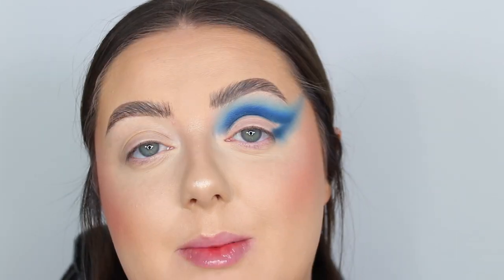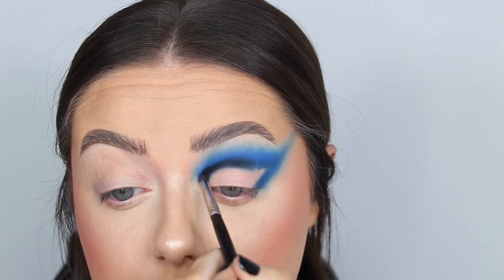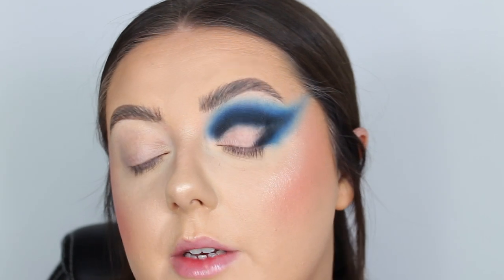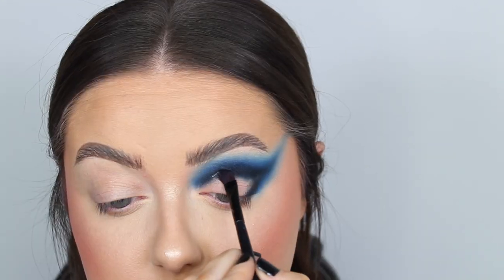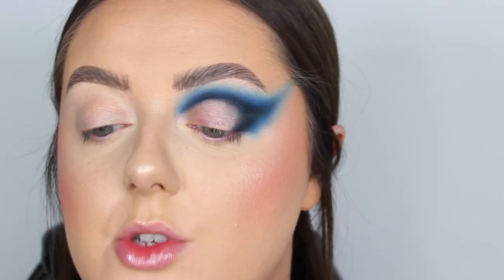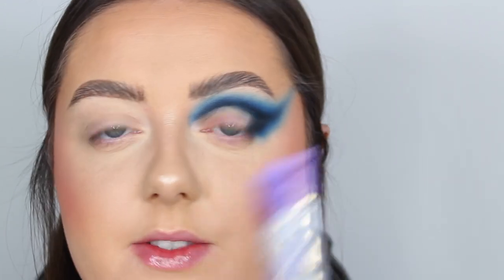I'm quickly going back in to build up all my colors — fast forwarding so you don't get bored. This is where I'm at right now, and I'm going to map out the shape of my crease using my tin of Vaseline. Then for the lid we've got a nice purple — I'm going to coat the lid with the Purple Peeleries pastel base in Vivid Violet.